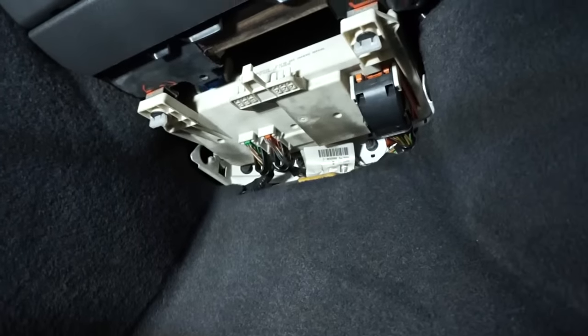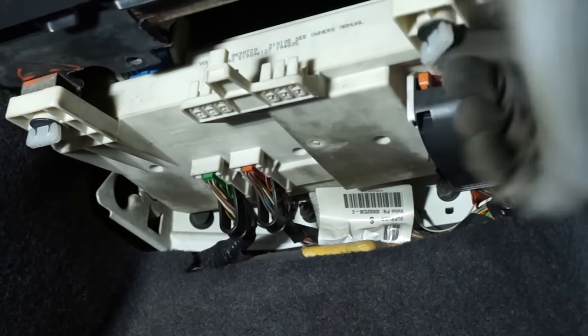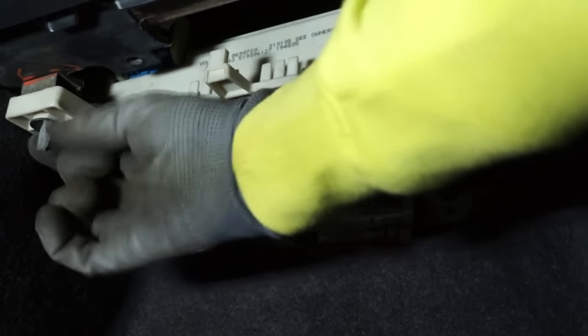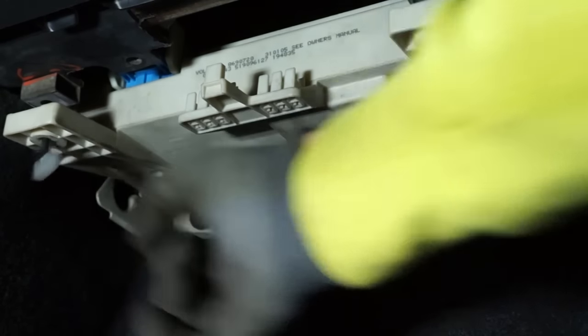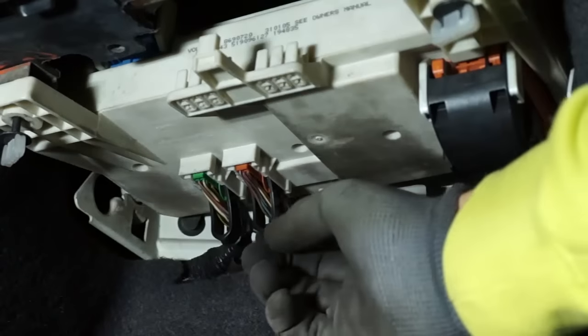Faulty communication with the SEM or GEM module can cause the following symptoms: engine not starting, engine turning itself off, traction control warning, brakes warning, airbags warning, no wipers control, no central lock control, and other occasional warnings on the dashboard.